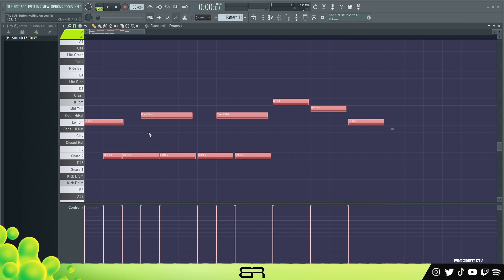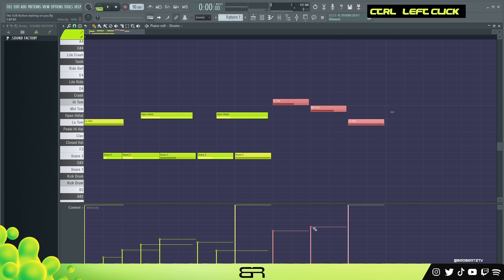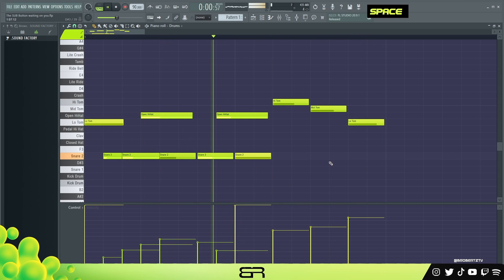Velocity is probably the number one most important thing besides the placement. So let's edit the velocity — we can do this in order, just do something like that. I'm not going to try to make it perfect, but at least make it sound decent. Let's make these hit, then we want this snare to pop up, and over here we can have this last one be the loudest. Now it sounds a little bit better.